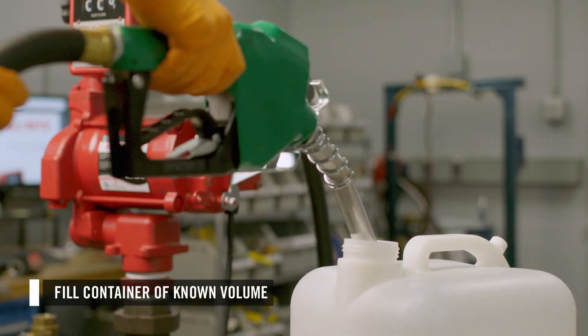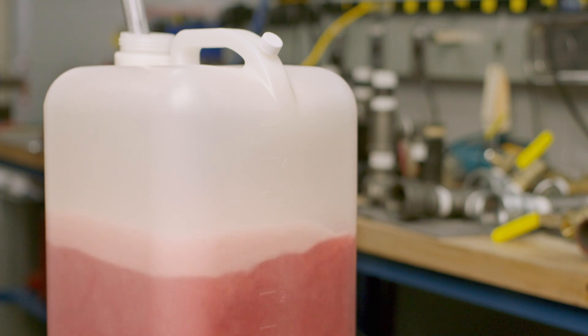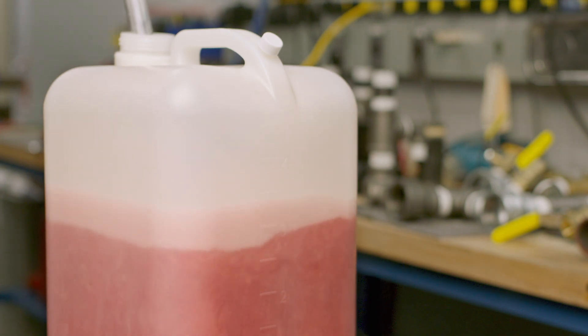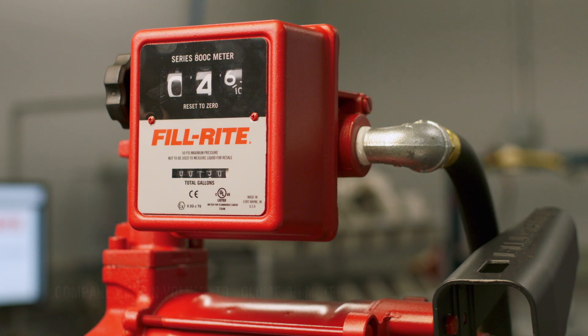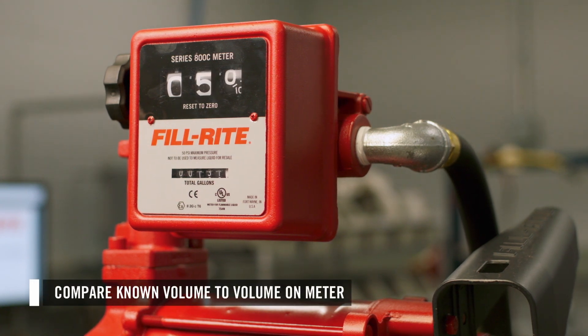First, you will need to fill a container of a known volume. We will be using a 5-gallon proving can. Once your container is filled, check the meter register. If it is exactly filled to the known quantity — in this case, 5 gallons — your meter is properly calibrated.